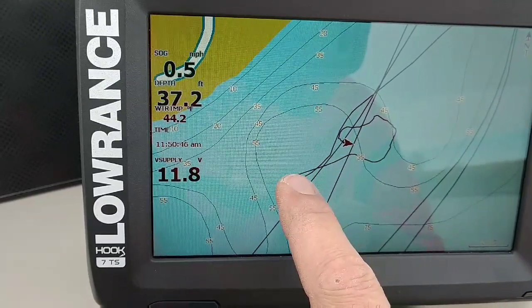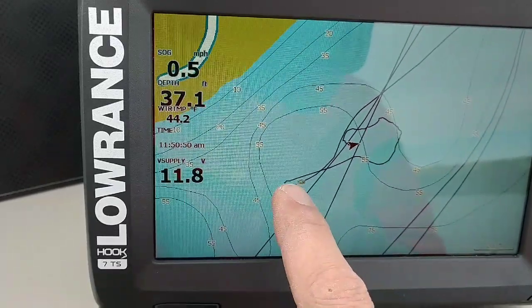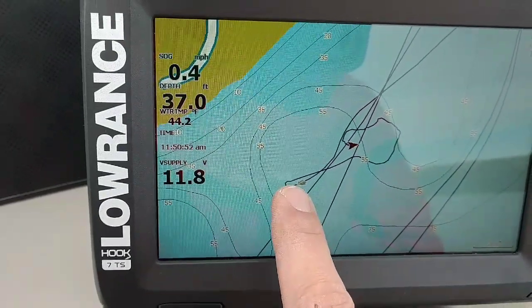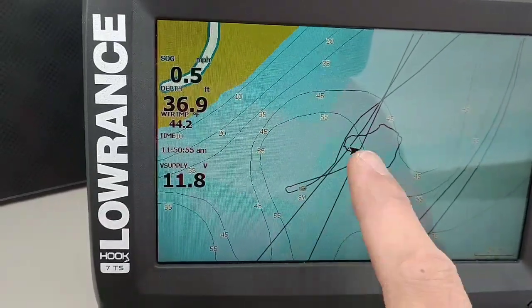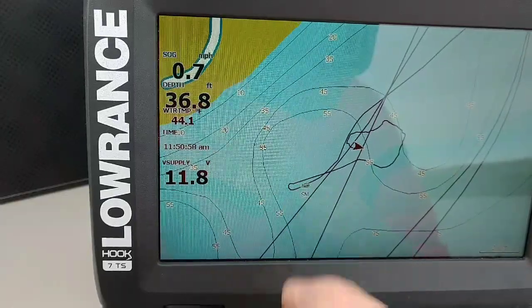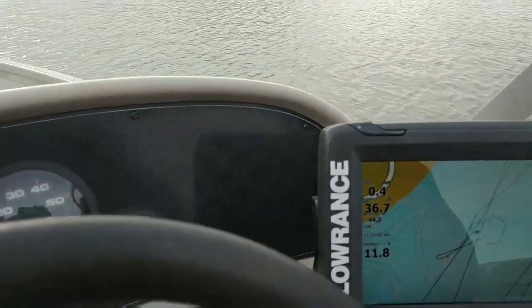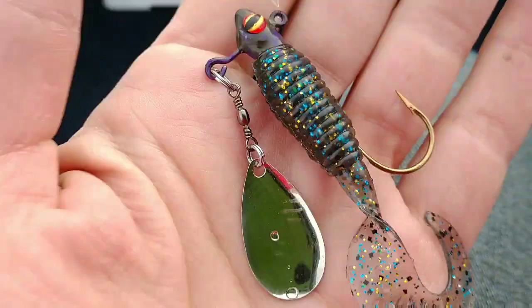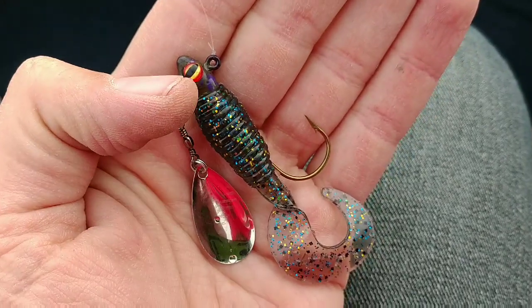That's a good tip on how to mark a spot and fish it without sitting on top of it. I ran over it 10–15 minutes ago, put a point there, and now I can just turn my boat around, aim at that point, and cast. Let's see what happens.